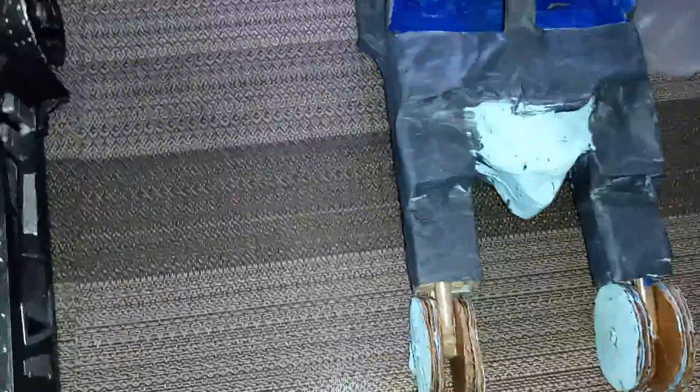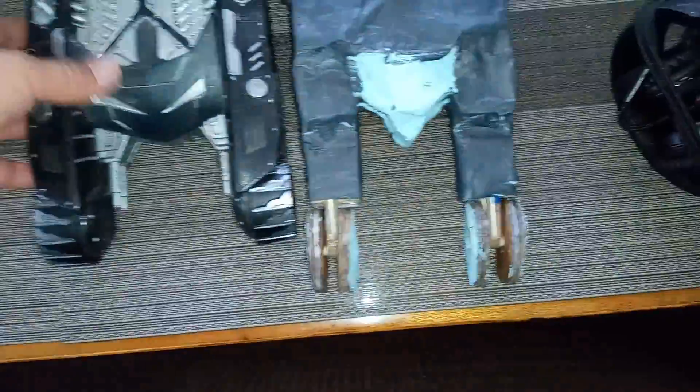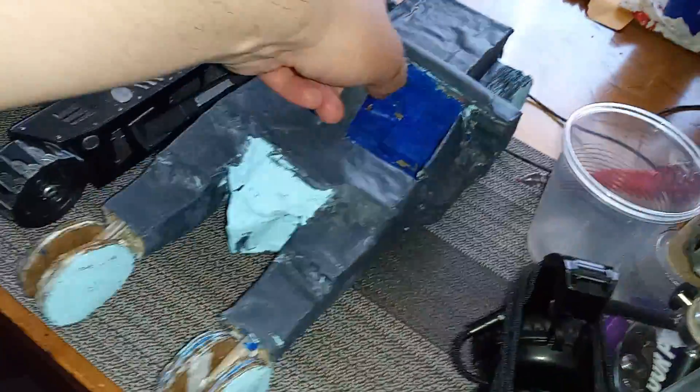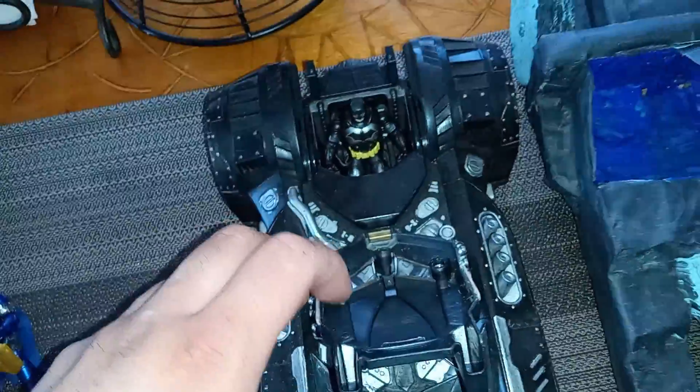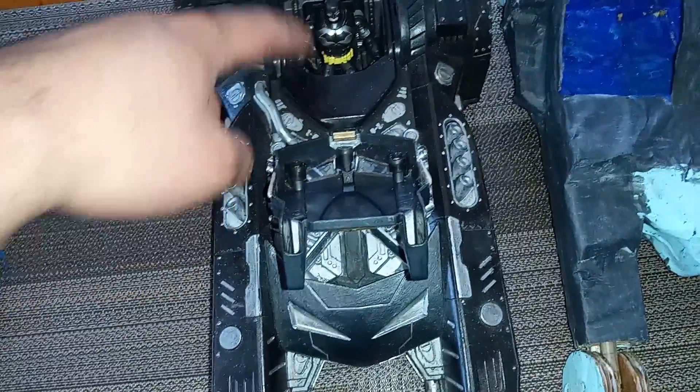This is Spin Masters. This is a one-seater. Two-seater. I'm going to cut this — two figures can fit.